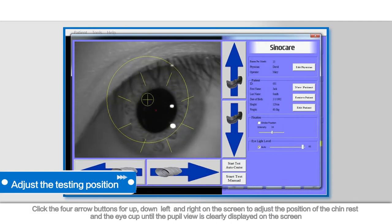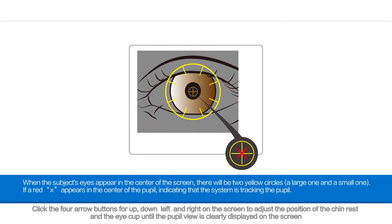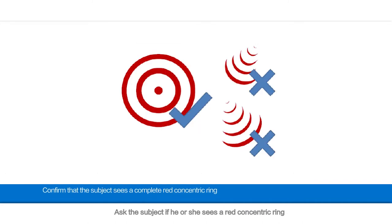Click the four arrow buttons for up, down, left, and right on the screen to adjust the position of the chin rest and the eye cup until the pupil view is clearly displayed on the screen. Then adjust and place the red symbol X into the small yellow circle. Ask the subject if he or she sees a red concentric ring. If yes, follow the steps below to continue with testing. If not, ask the subject in which direction to adjust until he or she sees a complete red concentric ring.